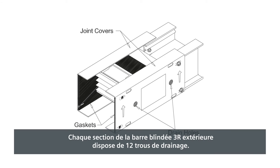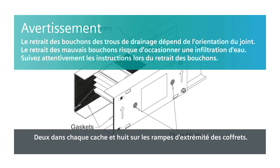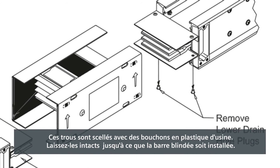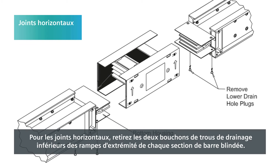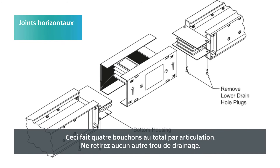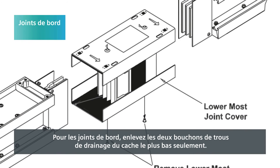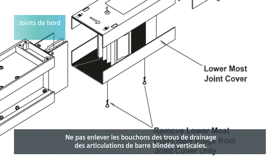Each joint area of NEMA 3R outdoor busway has 12 drain holes: 2 in each joint cover and 8 on the end ramps of the housings. These holes are sealed with plastic plugs from the factory. Leave them intact until the busway is installed. For horizontal joints, remove the two lower drain hole plugs from the end ramps of each busway section — 4 total plugs per joint. Do not remove any other drain holes. For edge joints, remove the two drain hole plugs from the lower-most joint cover only. Do not remove drain hole plugs from vertical busway joints.